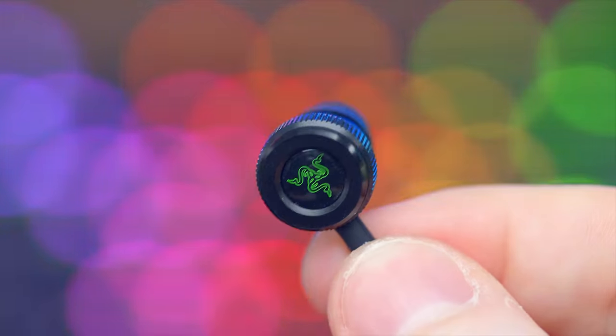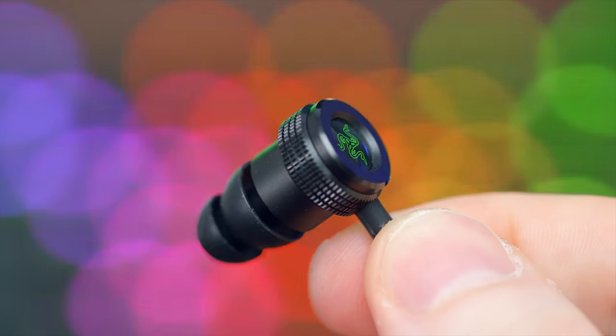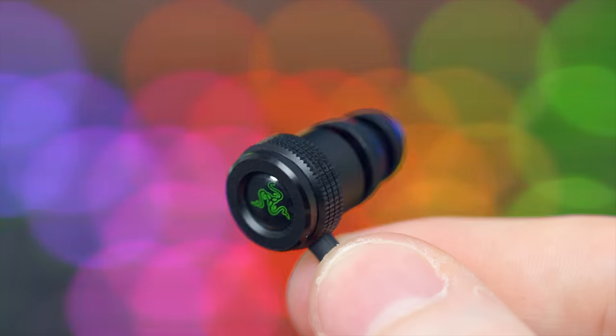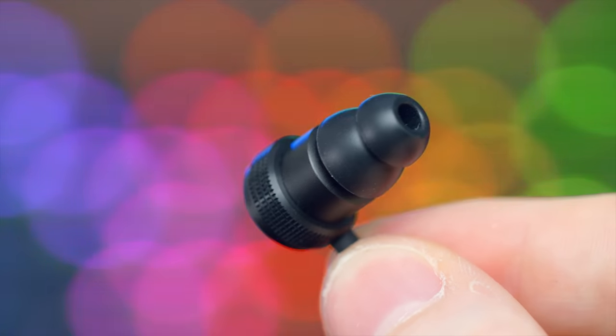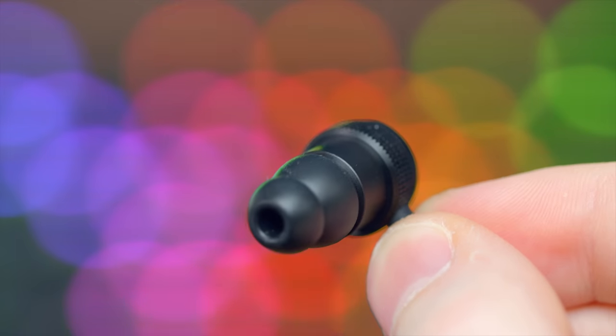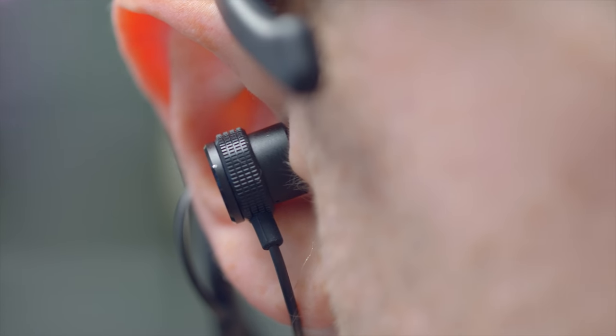Taking a closer look at the earbuds, they do resemble the look of the Razer Hammerhead — not 100% sure if it's the same exact drivers, I'm going to lean towards no. But it has this nice neural texture around the ring and actually fit in my ears very well, probably some of the best fitting earbuds I've tried. The sound quality, however, leaves a lot to be desired. If you're engaging with your audience, you're not really paying attention to the audio of your game, but these are just lacking. The trebles are muddy, there is no bass.